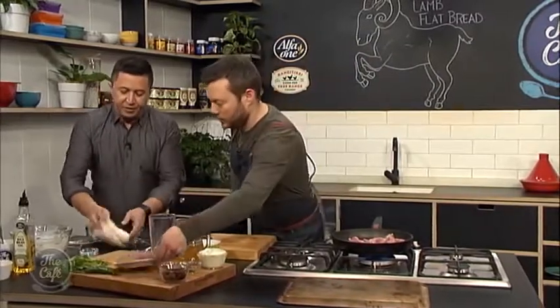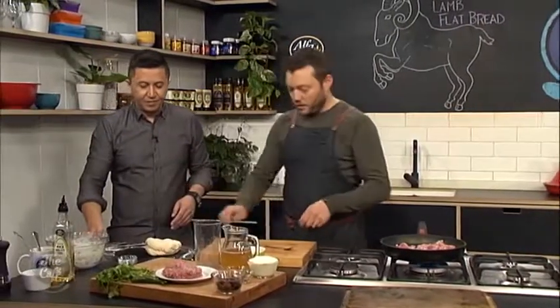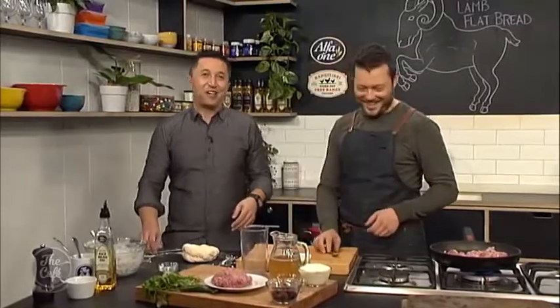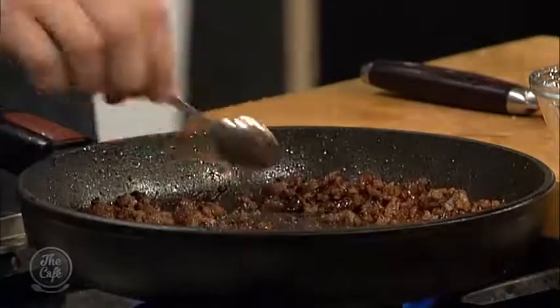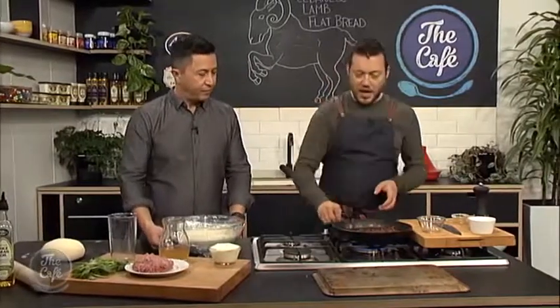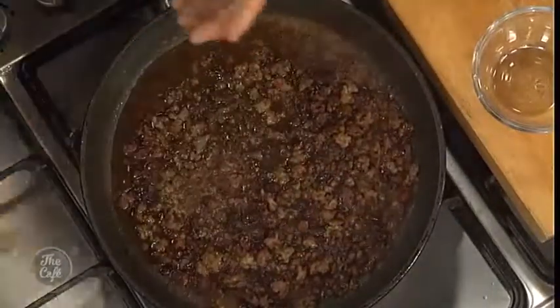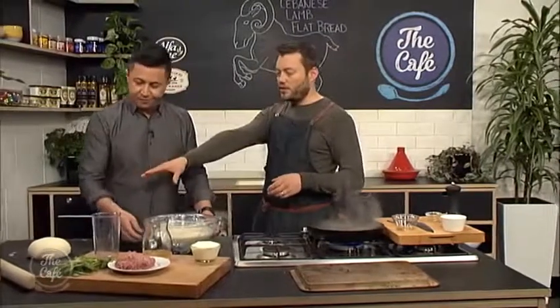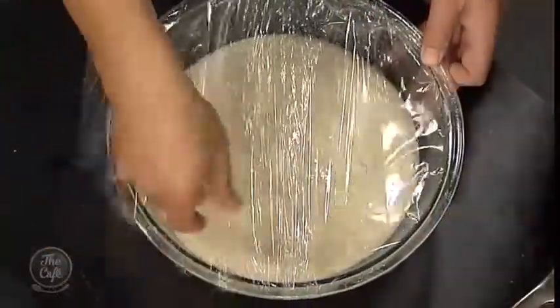Let's have a look at the dough — it's coming along nicely. You can see it's getting nice and smooth. Give it a feel; it's nice and springy. So another five minutes of kneading. It is smelling incredible. I just fried the lamb off — it's got some nice colour. Just put the raisins in there, all the spices going in as well. Give that a little bit more of a fry, nice seasoning, and then some chicken stock as well. It's just going to soften the meat and get all those spices in. Cook that down until it's almost dry again.